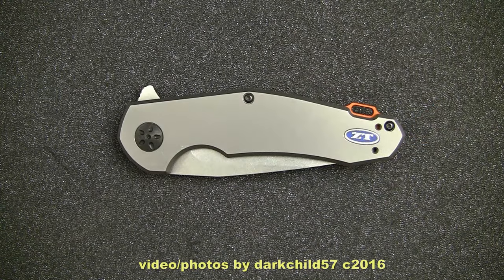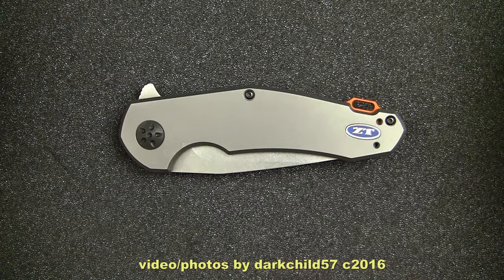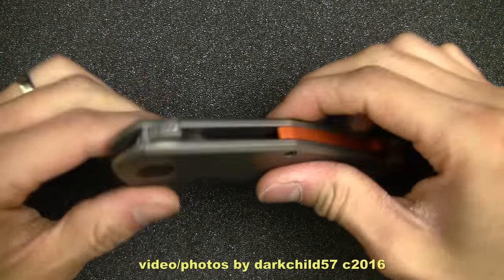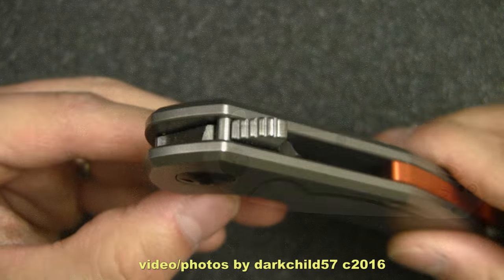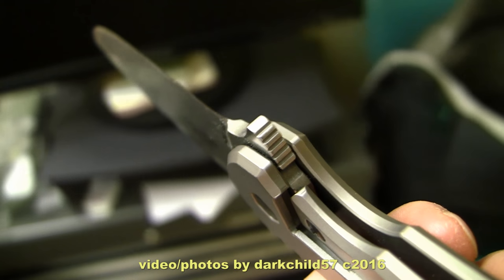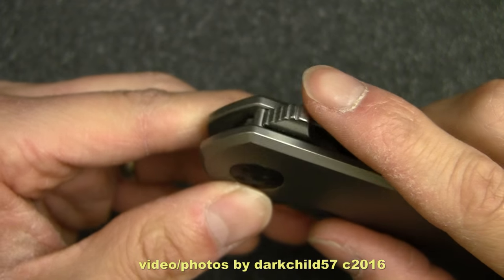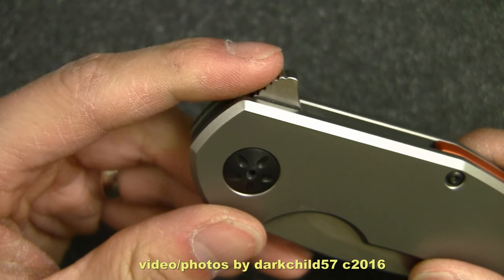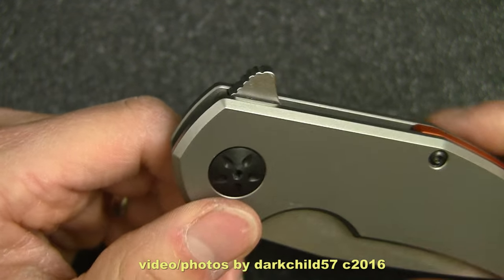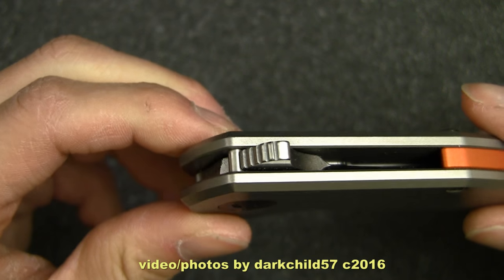Here it is in the closed position. We've got the show side here. You can see it has a very nice streamlined kind of look with the little flipper tab on the top. The flipper tab is very nicely jimped — not very hard cut, but well enough that your fingers can purchase from it. This is definitely not a knife or flipper style where you do a push button on it; more of a rock back on it, because of the way the flipper is designed.